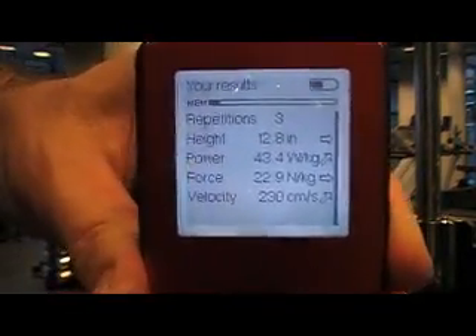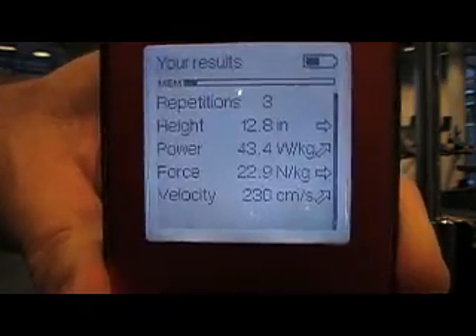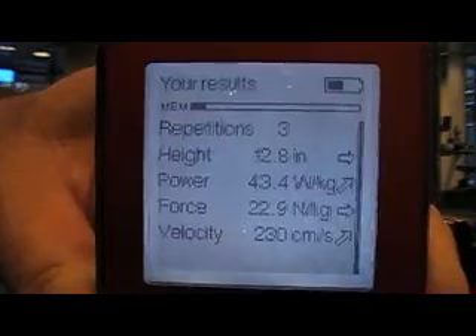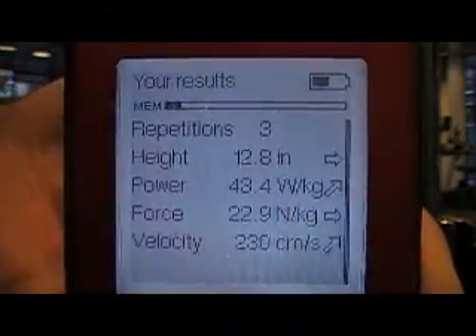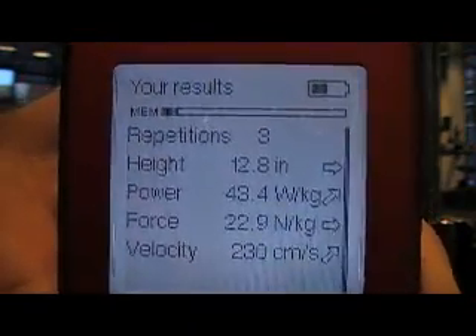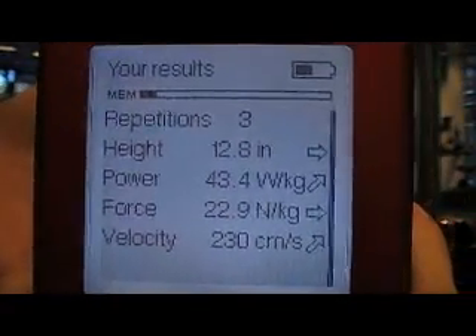The displayed information is the average of my 3 repetitions. You can see height of jump at 12.8 inches — that's vertical hip displacement, not jump and reach; it's truly how high the hips are moving from the ground. We have power at 43.4 watts per kilo of body weight, force produced at 22.9 newtons per kilo of body weight, and velocity at 230 centimeters per second.